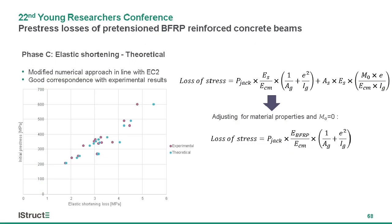Afterwards, we applied a numerical approach based on Eurocode 2 to calculate elastic shortening losses. The equation was slightly modified to represent material properties of BFRP and the actual conditions the samples were in at the time of release. The results of theoretical calculations are plotted on the graph against the experimental ones, and as we can see, there is satisfactory correspondence.